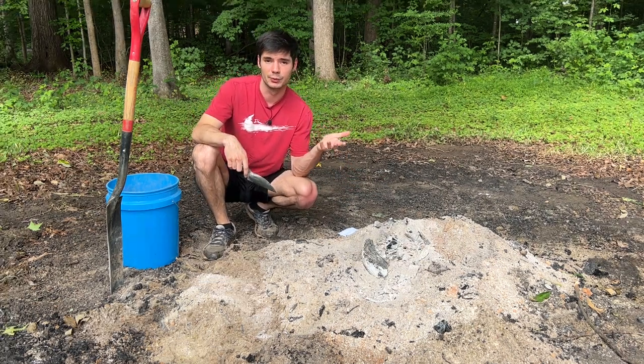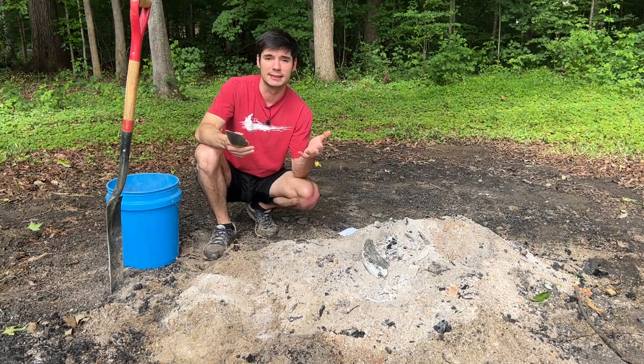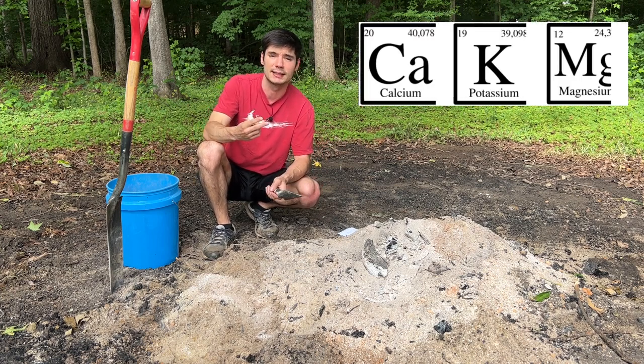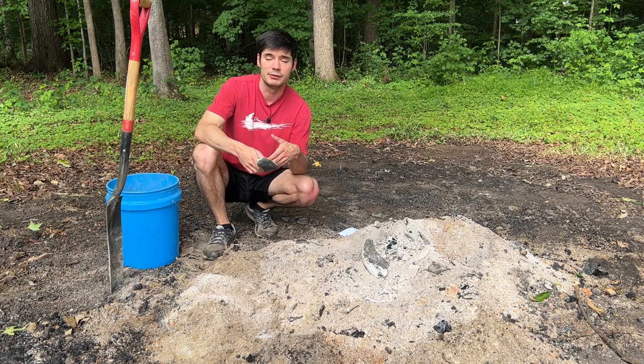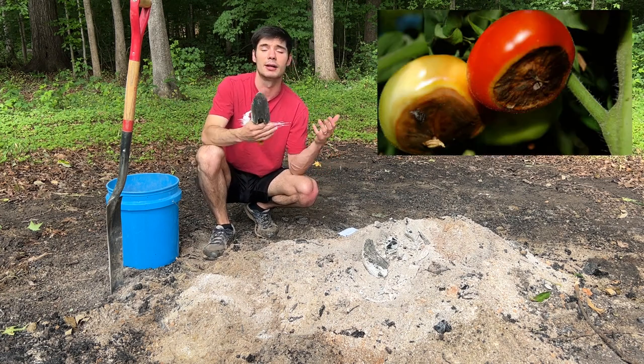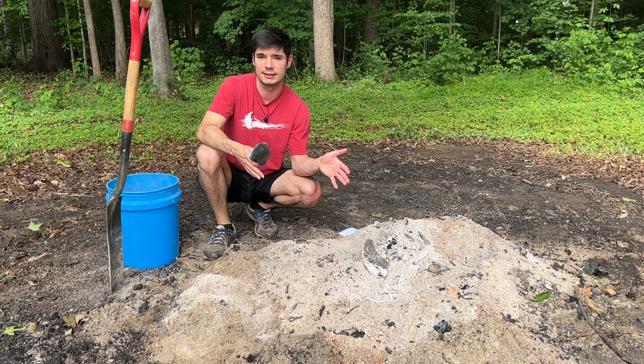Wood ash has three elements that are really good for your garden soil, and specifically tomatoes: calcium, potassium, and magnesium. Calcium is very commonly discussed among tomato growers because if you have a calcium deficiency, you're going to have blossom end rot. Definitely calcium in your garden is a good thing.